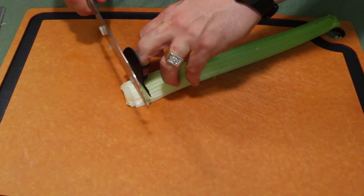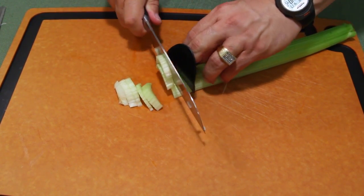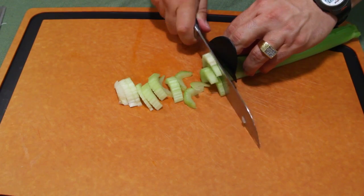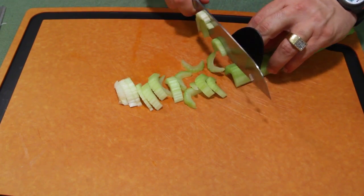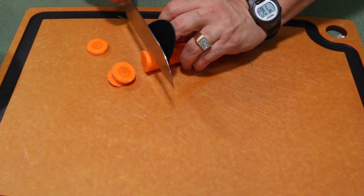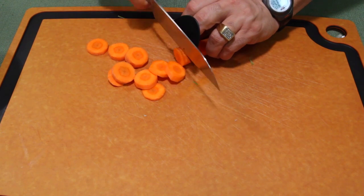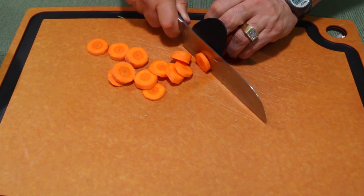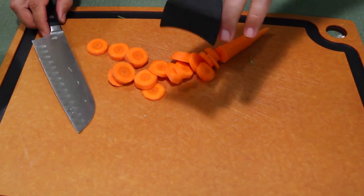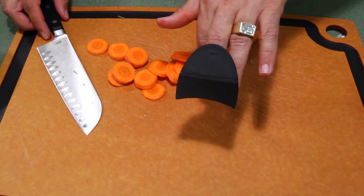Here we go, looks good. Last test — there it is. This finger guard works pretty good. There it is right there. That's the Jamie Oliver finger guard.